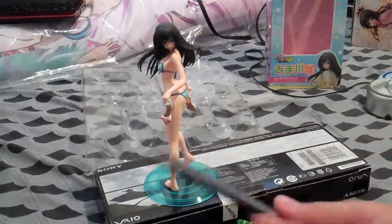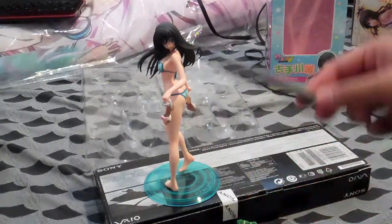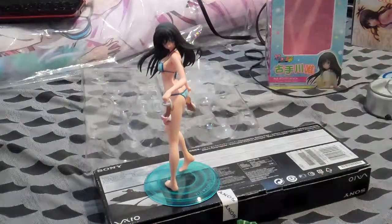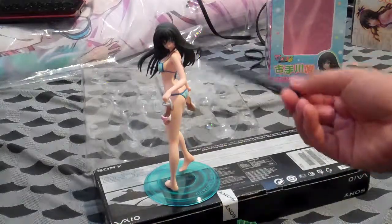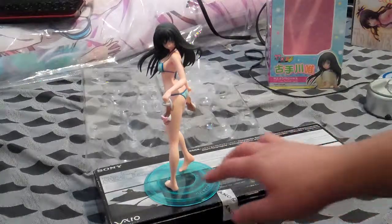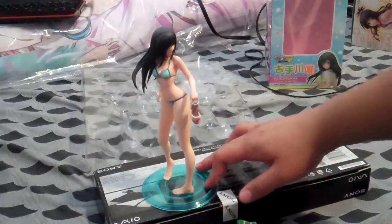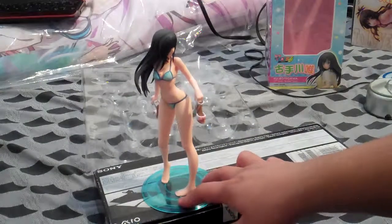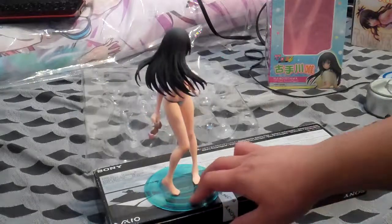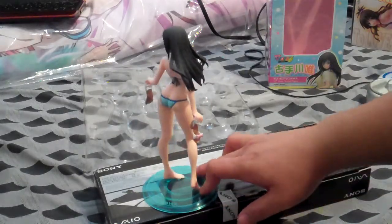I'm actually going to put her back in the uniform because I'm following school — it's not summer anymore. But when you want to switch it up, it's up to your preference, whatever you want. So this is her again in the bikini. I'm rotating her around a little bit just to make sure you can see everything. Wow, the slippers are actually not falling. Yeah, that's her in her bikini.